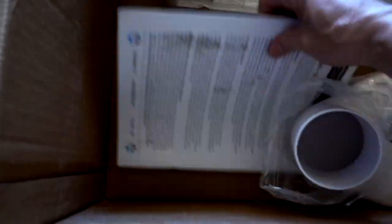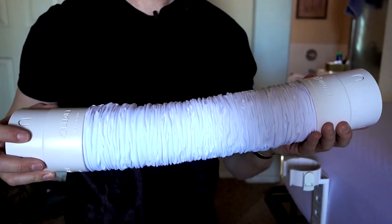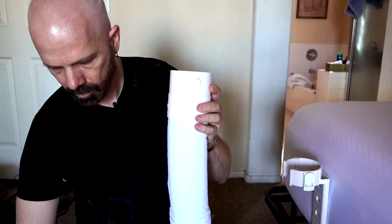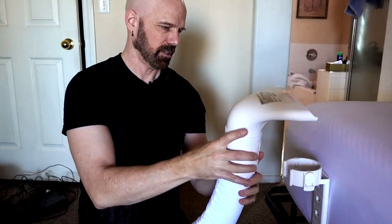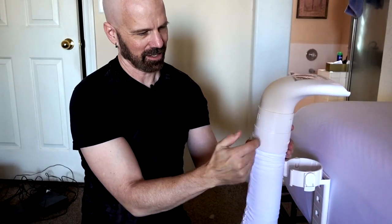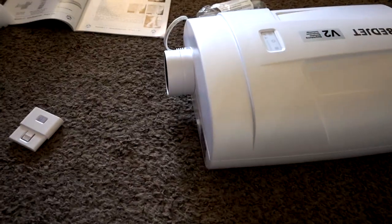I guess I'm going to have to crack these instructions open. Wow, it's like a magazine. I could have fun with this thing by itself. Okay, we're supposed to put the air nozzle on here and then connect this to the fabric part, not the plastic part. There we go. It's resting on the mattress — now it's time to move this bad boy underneath the bed.